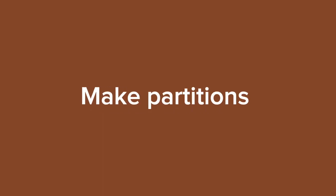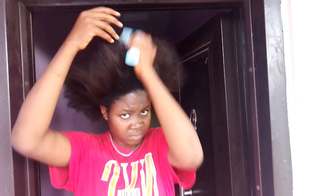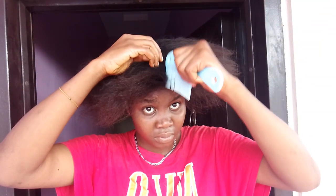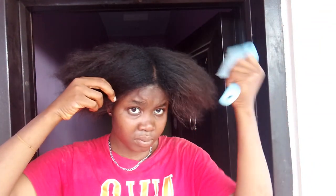I'm going to comb out my hair again to make sure I don't have any knots, then I'm going to make partitions — I'm going to divide my hair into three sections so I can work by sections.